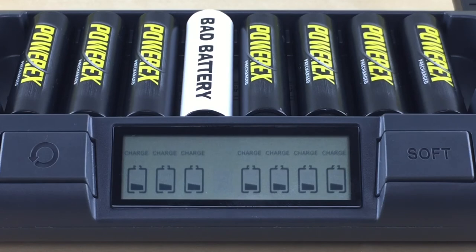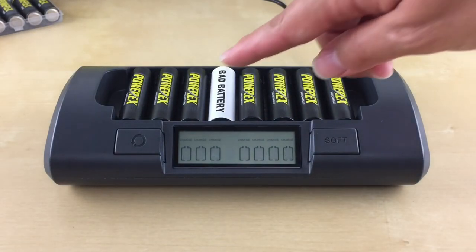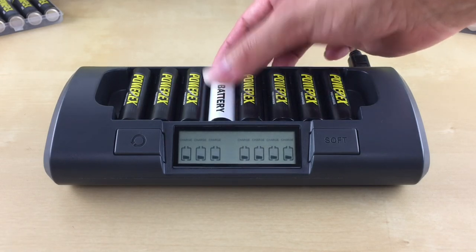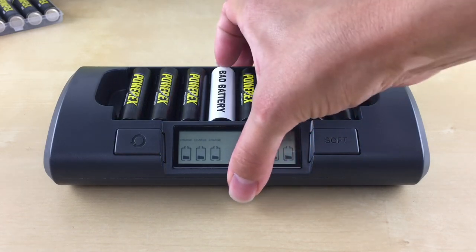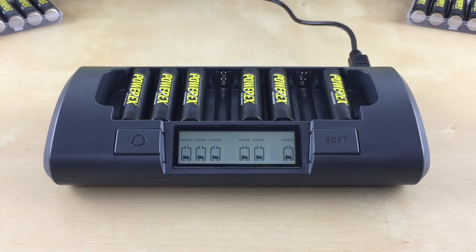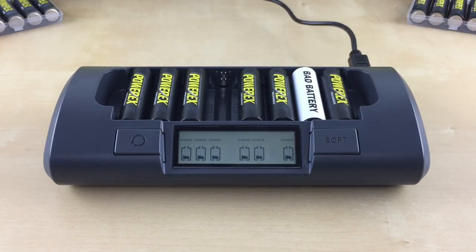What does it mean if the charger doesn't recognize the battery? It means the battery is bad. But first, make sure the battery is properly seated. You can also remove the battery and try it in another slot. If the battery still can't be recognized, it might no longer accept charge and should be recycled.